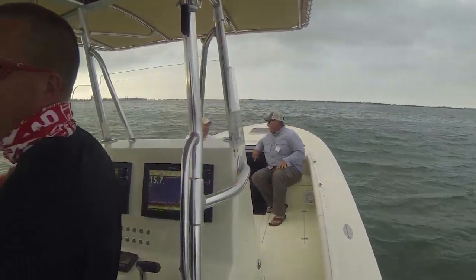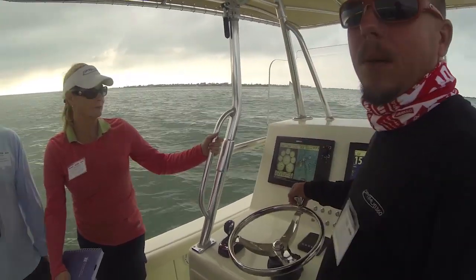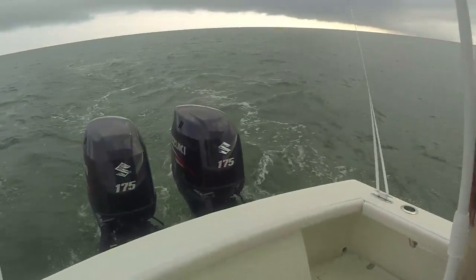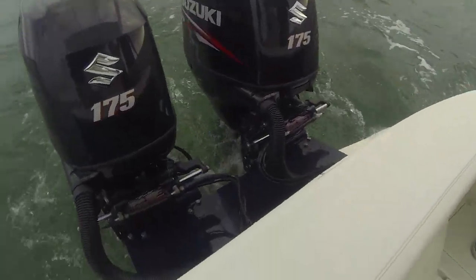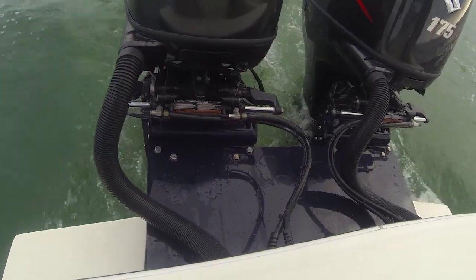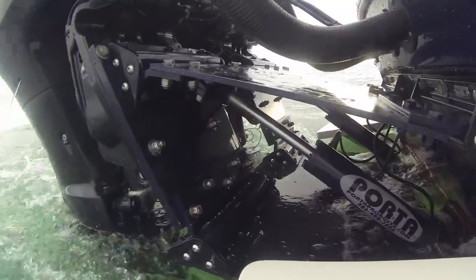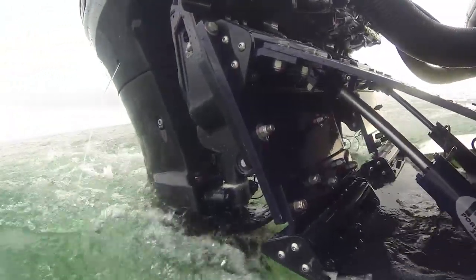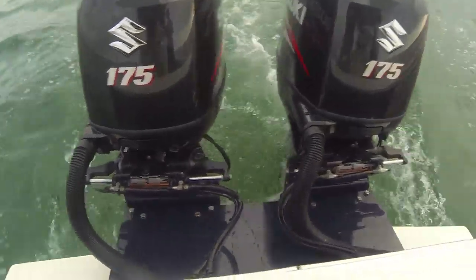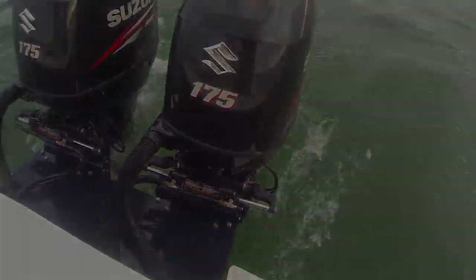We're on a Dorado 30 center console, and this is a really interesting boat because it has — what's it called again, Cap? — a port-a-bracket, which raises and lowers, bringing the outboards all the way up and down. It kind of gives you the same effect of a jack plate, but the entire bracket is moving. That's the port-a-bracket going up and down on the 30-foot Dorado. Very interesting boat.